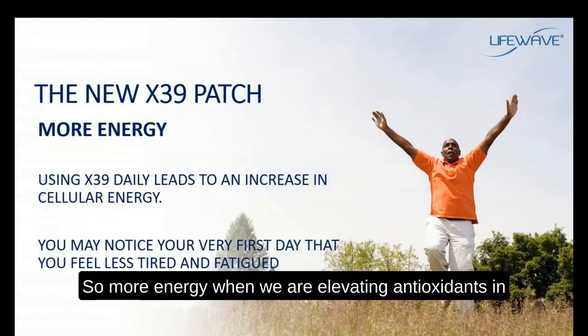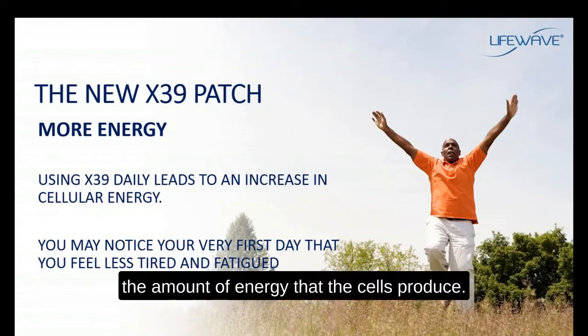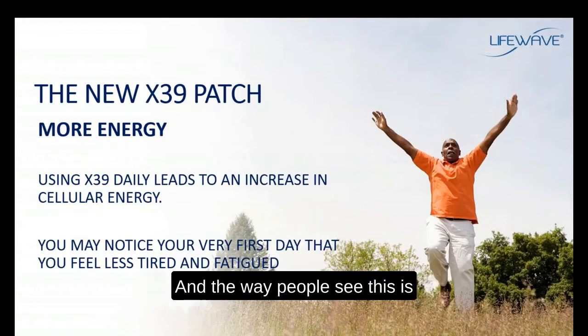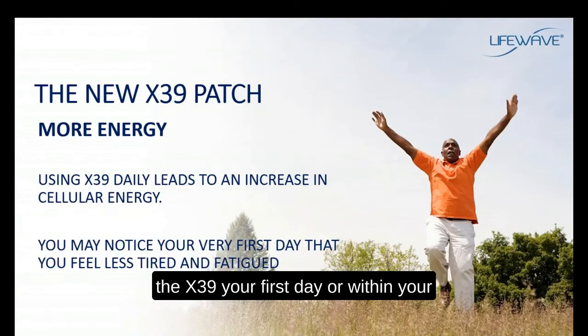When we are elevating antioxidants in the body, we can also upregulate or increase the amount of energy that the cells produce. This is a very powerful anti-aging effect. People notice their very first day that they're not as tired or fatigued by the end of the day — a benefit you can experience your first day or within your first few days of using this patch.